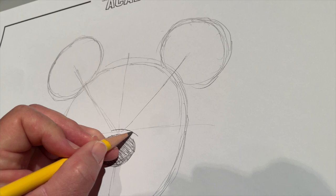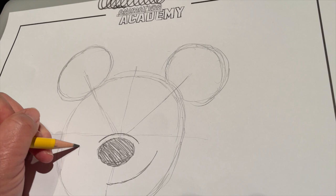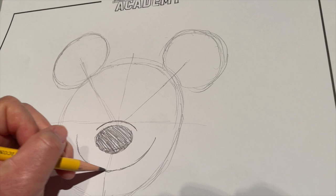We're also going to give Minnie a smile. Her smile sits about halfway between the bottom of her nose and the bottom of your circle. You want to stretch out a nice big letter U shape. Sometimes breaking up bigger shapes into smaller pieces makes it a little bit easier. We give Minnie a nice big smile — because who wouldn't be happy being Minnie Mouse? She's dating the richest mouse in the world, they have castles all over the world, and she's got her own business, so she don't need Mickey if she don't want to.